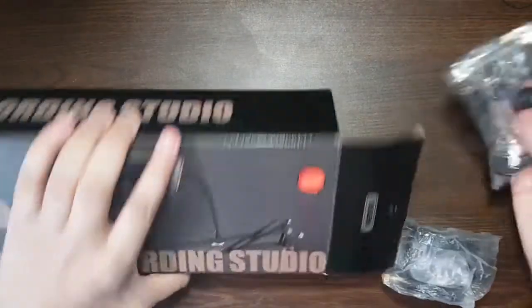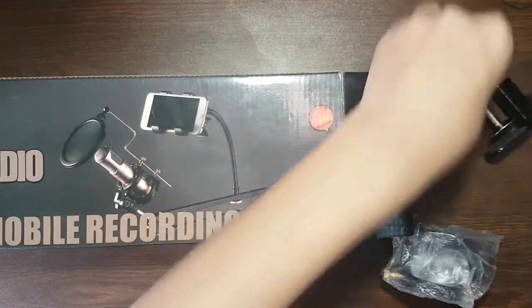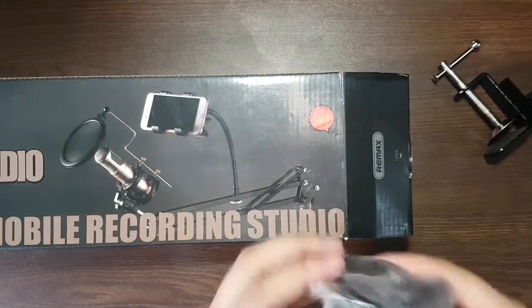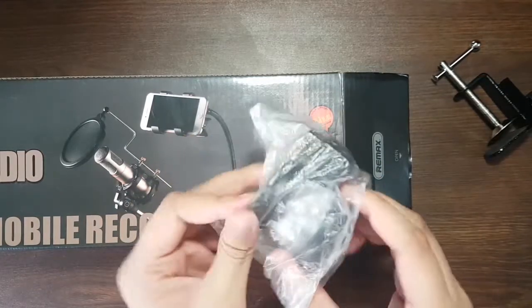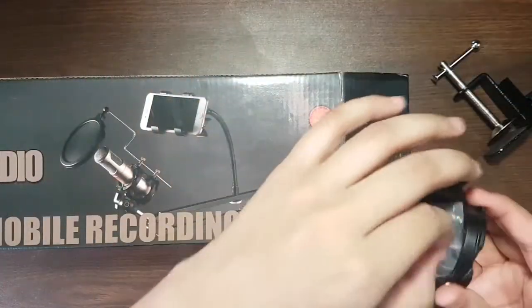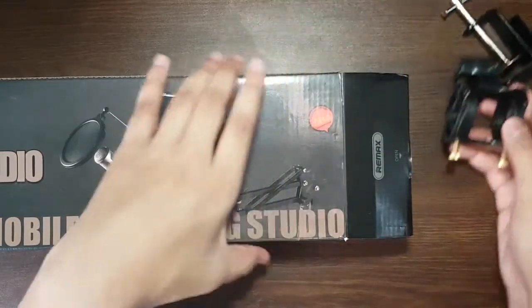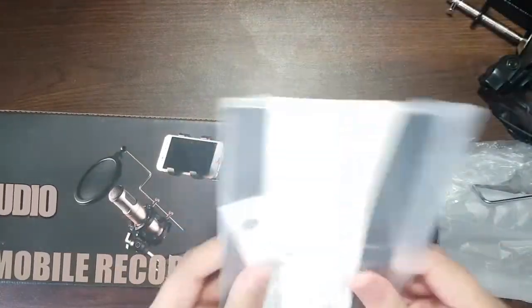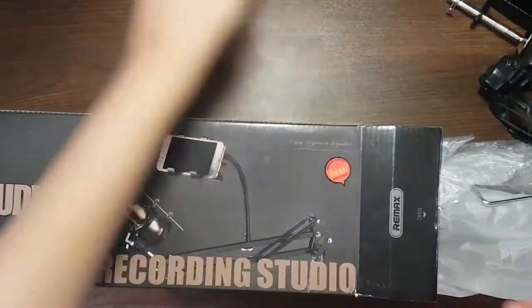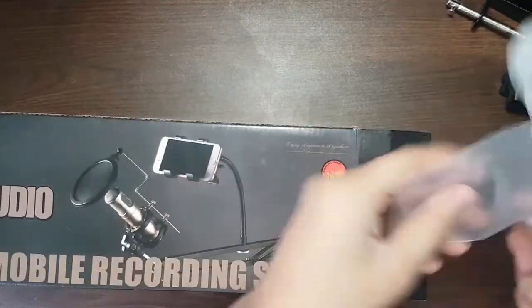For the microphone stand, it's called the Remix CK100 — it's a very cheap but high quality stand. In the box there is a dongle to clip to your table, and the holder for the microphone, which is made out of plastic.